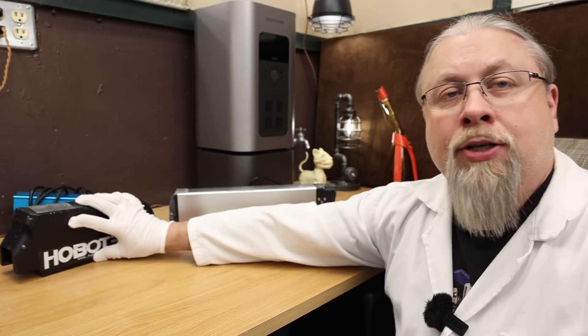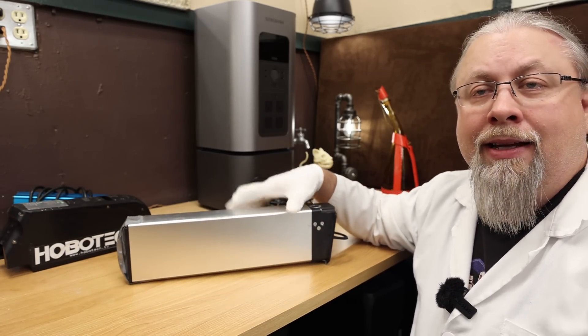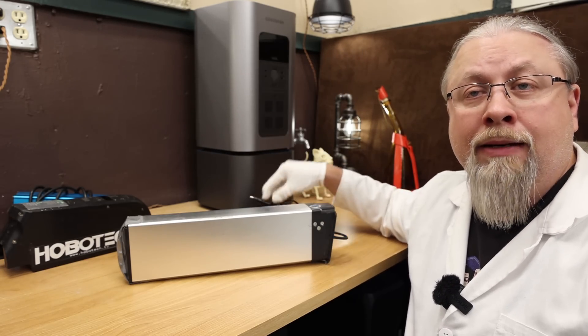If you spent five grand on an electric bike, then you can already afford it. So let's push this one out of the way and start with the common electric bike. This is the kind of battery and basic charger you would get on a Rad bike, like a Rad Rover, or a plethora of Chinese import bikes.